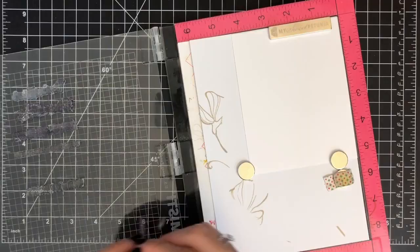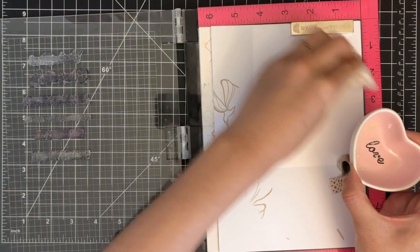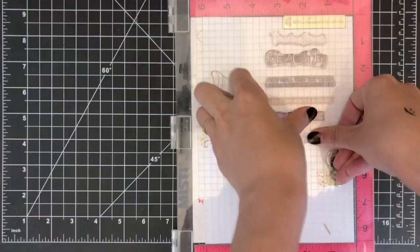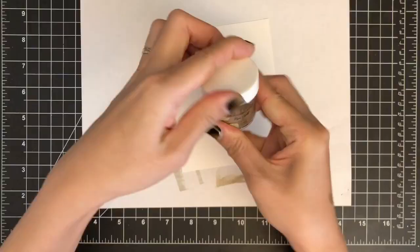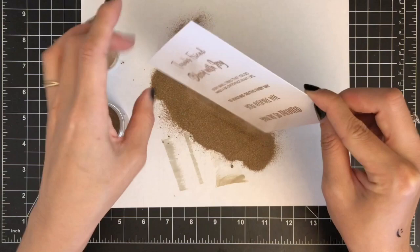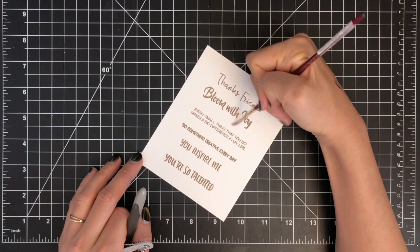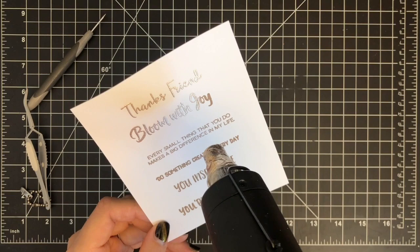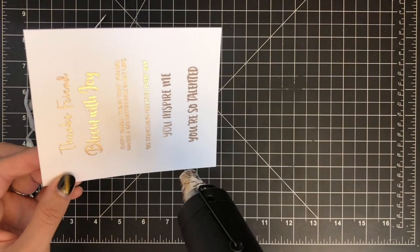I'm prepping a piece of white cardstock with an anti-static powder bag to remove any moisture, static, and oils — this step helps prevent stray powder from sticking to unwanted areas. I'm going to ink up my sentiment stamps with Simon Says Stamp Clear Ink and stamp them on the paper. While the ink is still wet, I'm sprinkling some Altenew rose gold embossing powder over the sentiments and tapping the excess off. I'm using a dry paintbrush and piercing tool to flick away any stray powder. Then I preheat my embossing gun for about 10 seconds and heat set the sentiments until they are completely melted.